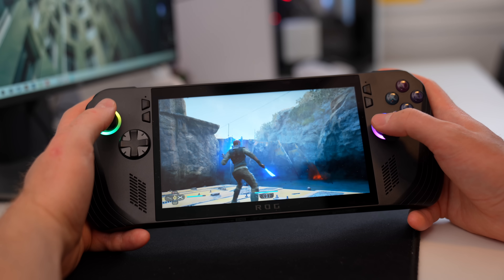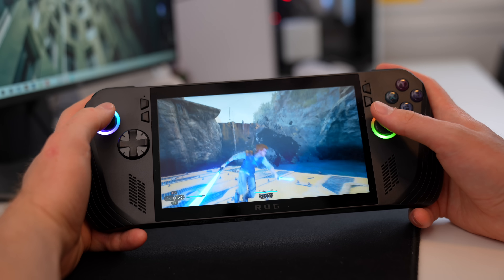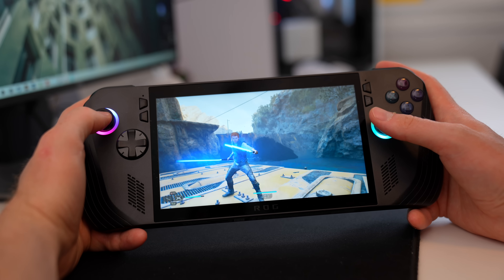I'm going to go way more in-depth into the differences between the Asus ROG Ally X and the Steam Deck OLED in a full comparison video coming soon — so subscribe if you haven't yet. Also, if you are subscribed, you're one of the first 100,000 subscribers to this channel. We just hit 100,000 recently, and I can't thank you guys enough. It's a huge milestone, and the tech channel has always been a passion project of mine alongside my main sneaker channel.